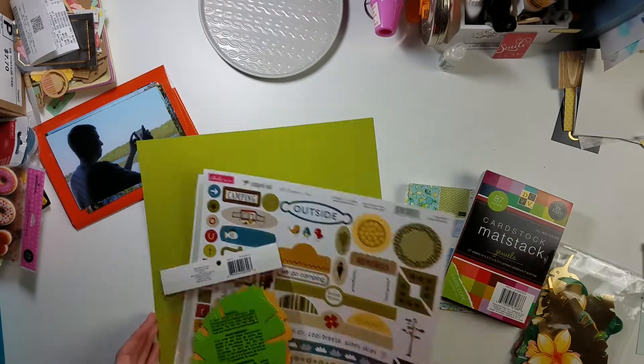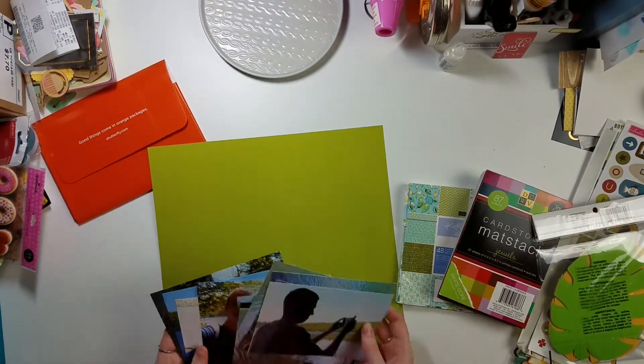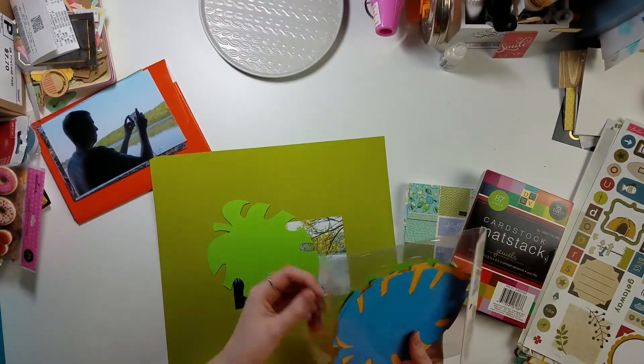Hello everyone and welcome back to my channel. My name is Caitlin from grayflorels.com and I am back today with another episode of Color Theories with Cynthia.